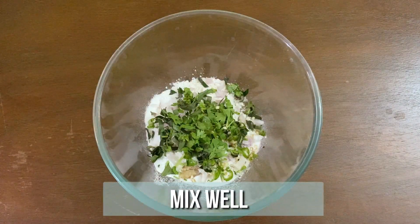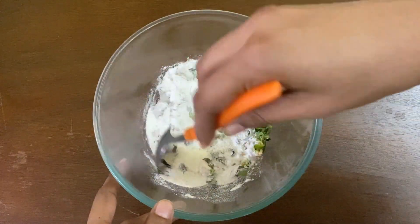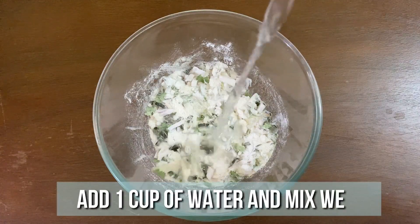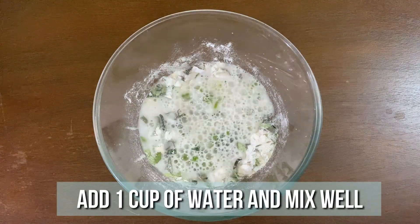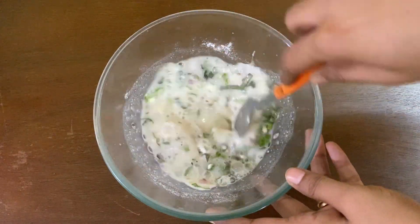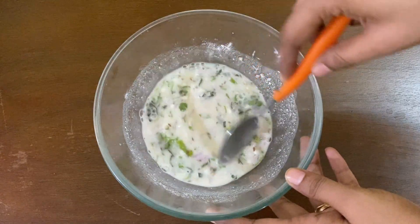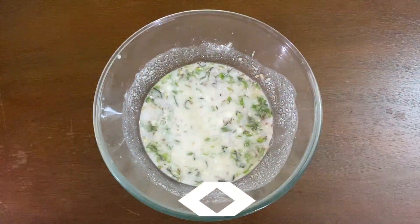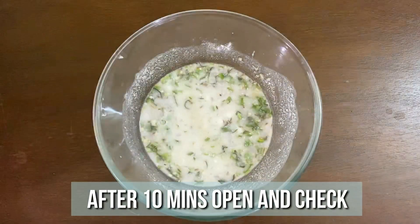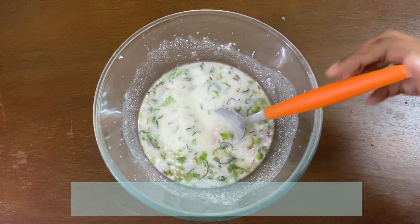Give it a quick mix. Then to this add 1 cup of water and mix it well — make sure it's lump free. Let it rest for 10 minutes. After 10 minutes, we have the proper consistency and our Paniaram batter is ready.